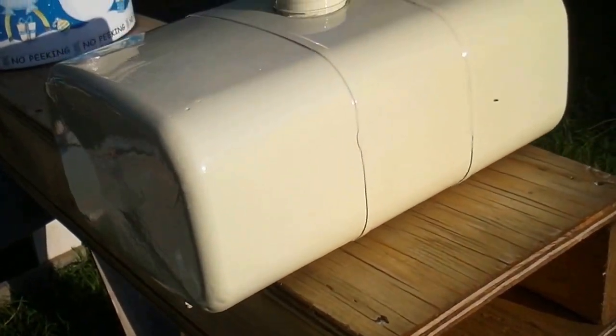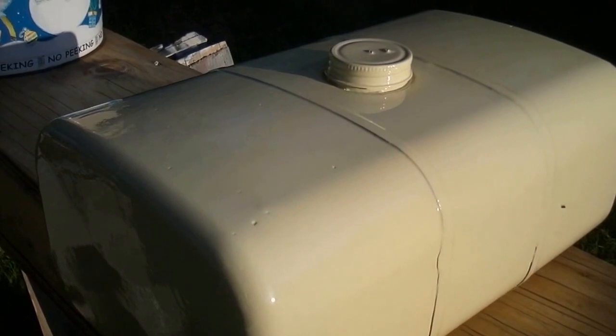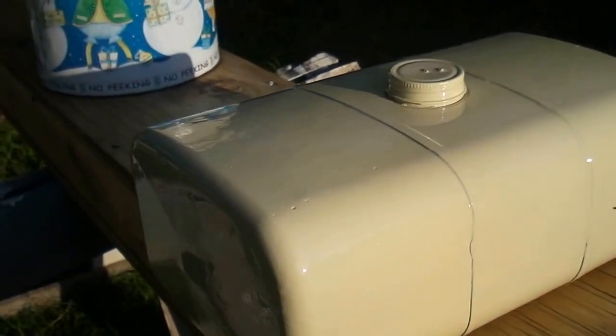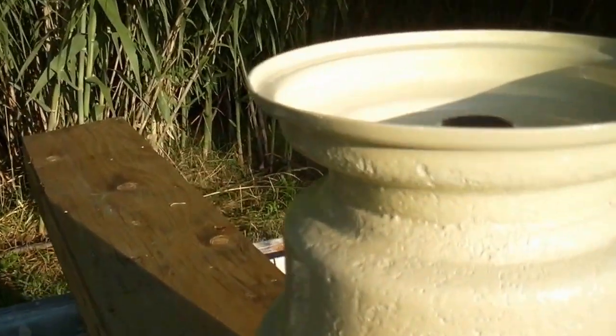I didn't do that great of a paint job, but it's a gas tank and it was really pitted. For the sake of getting it done, I just painted it. I want to use this tractor. It's probably not going to be a beauty queen, but it's going to be pretty good.